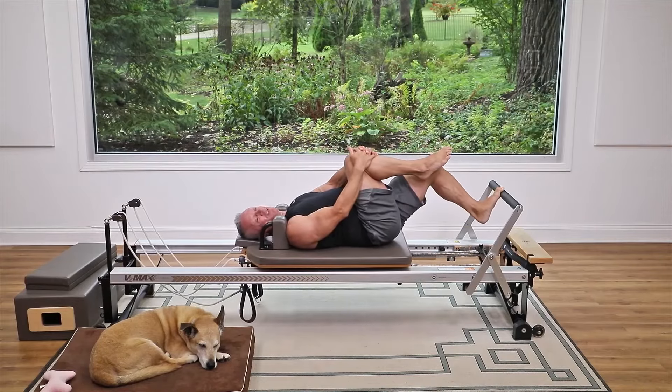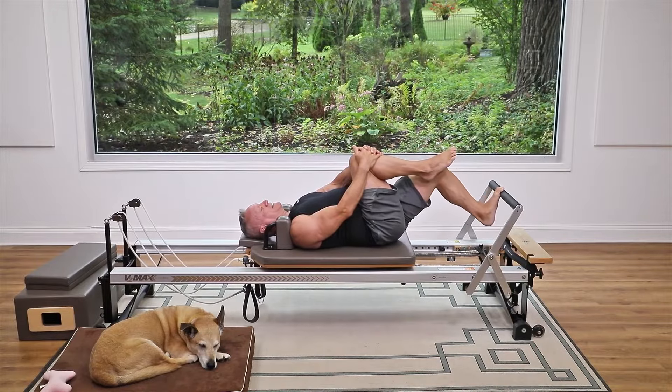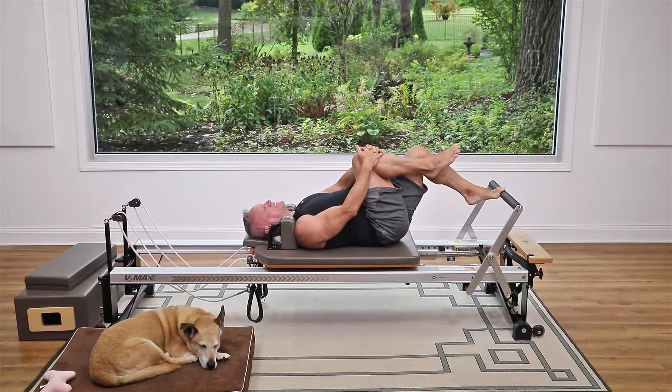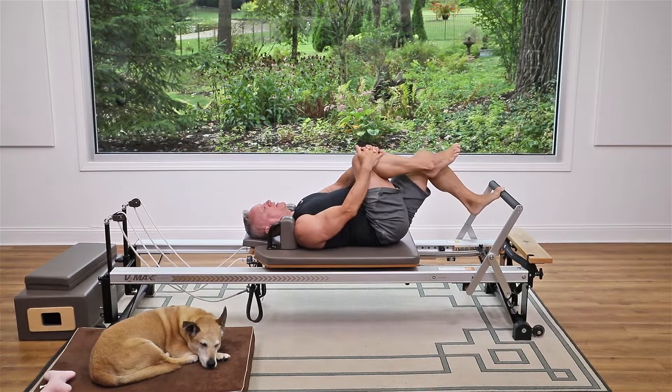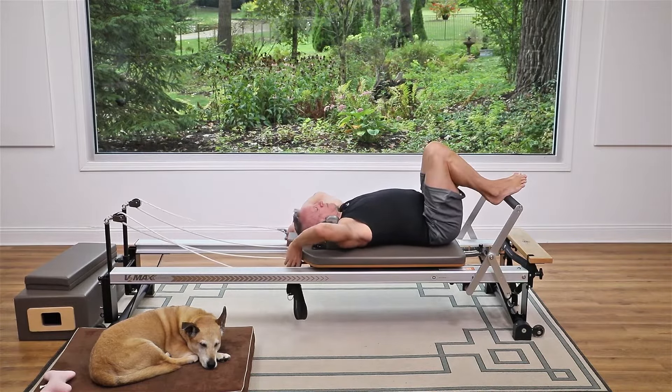Now bend your knee about halfway and lower and lift, just working through the foot and ankle. Try not to sickle your foot as you lift up — stay between the great toe and the second toe, and don't go in toward the baby toe on that bar. Then return, shake it out — they should feel nice and heated up and a little more mobile.